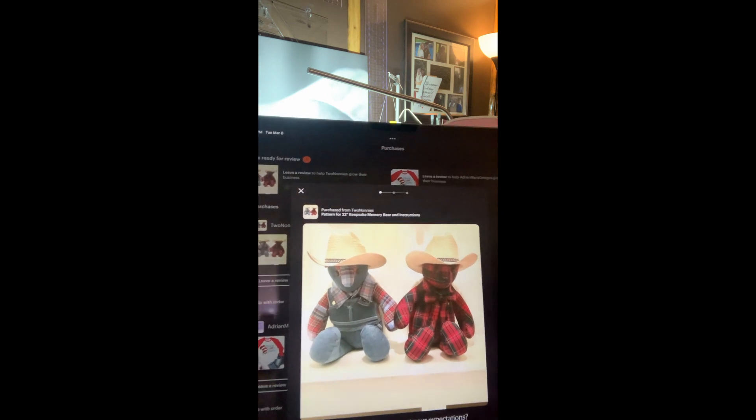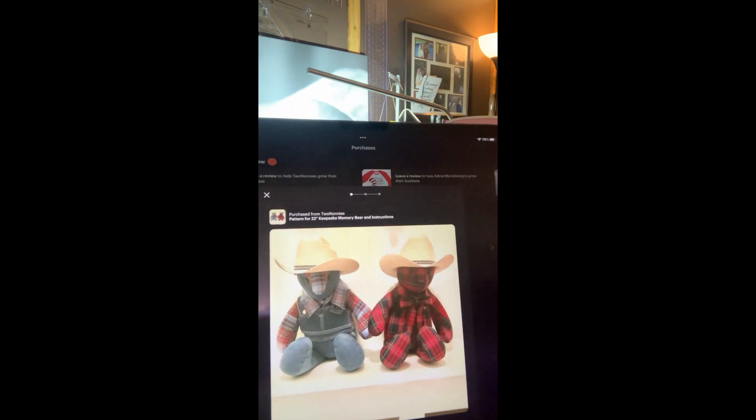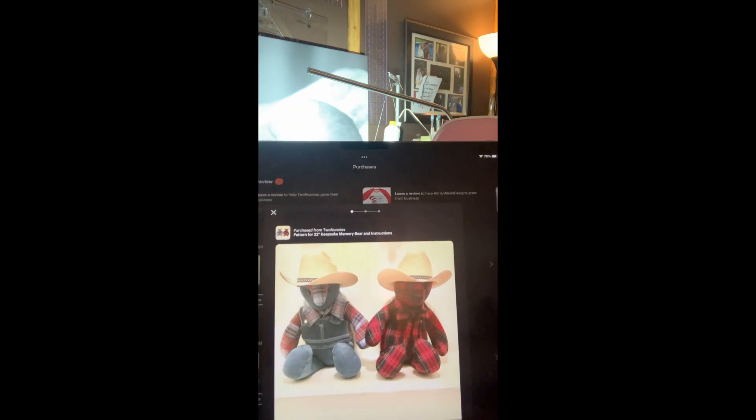Let me show you the other pattern I'm thinking about going with. The reason I'm considering it is, one, it comes with a video, so when I get stuck on a spot I can go back and see if they walk you through that step. And two, when you see the pattern you're going to see why — the minute I saw the bear, I was like, oh my gosh, that looks exactly like something Honey would like with the little cowboy hat. Look at the little overalls, and it's got a collar too. I'm not a big fan of the head on this one though — the pointed nose is what gets me. But I believe I can probably maneuver that with the stuffing.